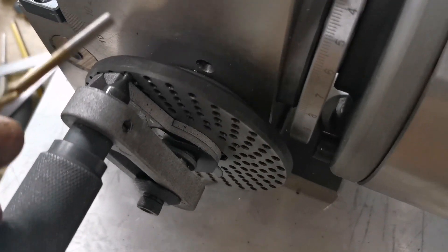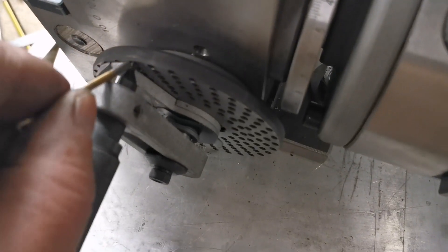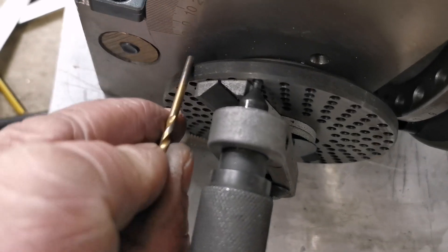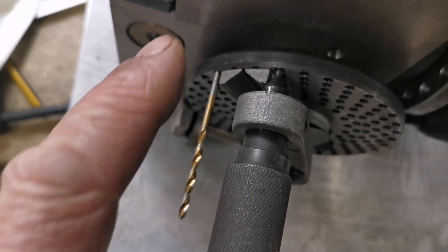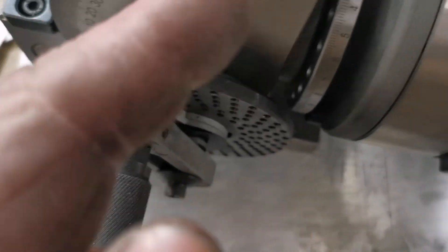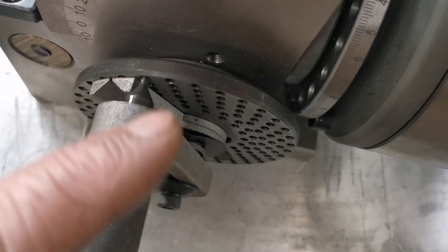Here is the 33-hole disc on the dividing head and my pin is there. When I cut that tooth I'll be counting 30 holes — one, two, three, all the way around to 30 — then the pin of the handle goes in there. These sector arms you slide all the way around to touch the pin, cut that gear, then count 30 holes and do the same again.